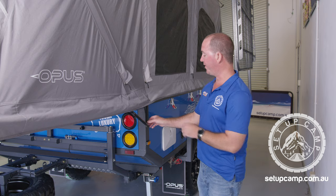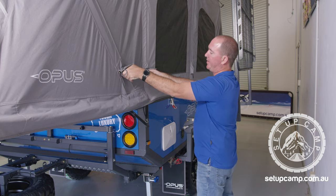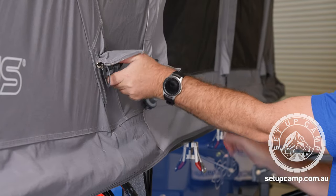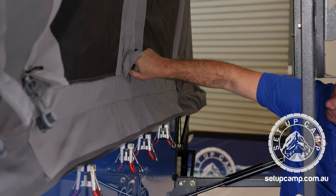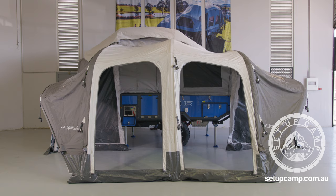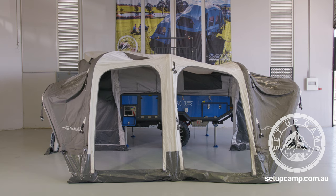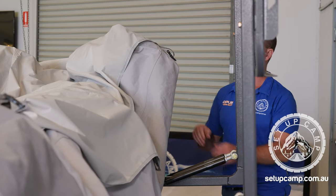Around the back, we're going to undo the five air valves. We'll start by taking the elastic strap off, unzip the two, and then underneath we're going to unscrew the air valves. The whole main tent is going to come down — it's a very easy process. There's one air valve in the middle and two on the other end. Once we unscrew these air valves, we're going to tuck the canvas back into the trailer nice and neat.